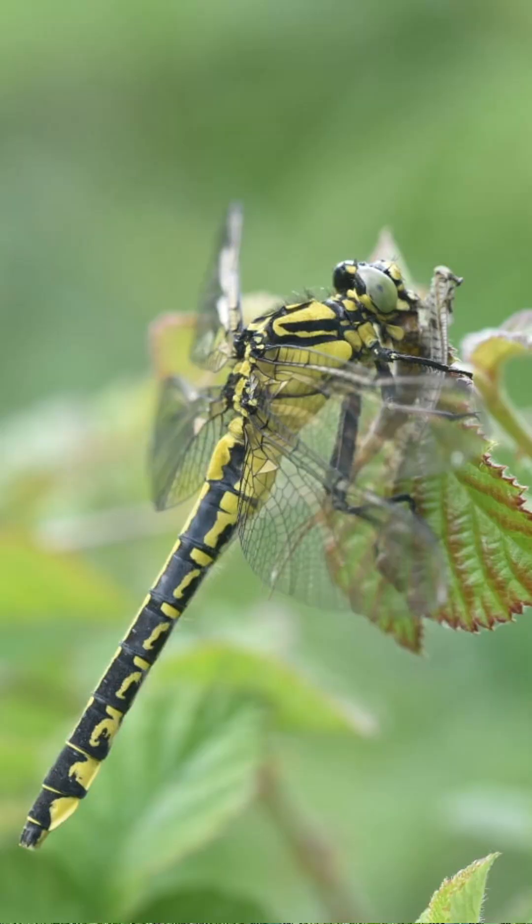Over the weekend, I was pretty privileged to see a common club-tailed dragonfly emerging from its nymphal case. I'm talking about dragonflies again. The club-tail is a bit of a local speciality — the area around Goring is one of the best places in the UK to find it. Most of you have probably never seen a dragonfly emerging from its nymphal stage, so I thought I'd take the opportunity, using the photos I took, to talk you through the process.